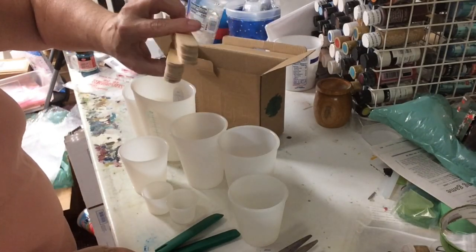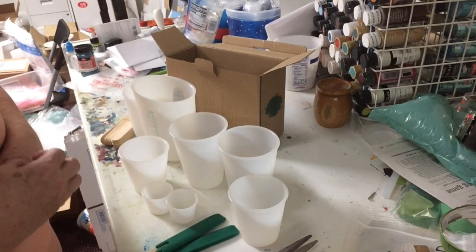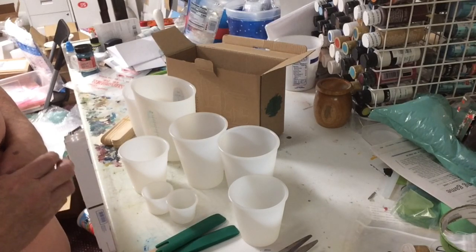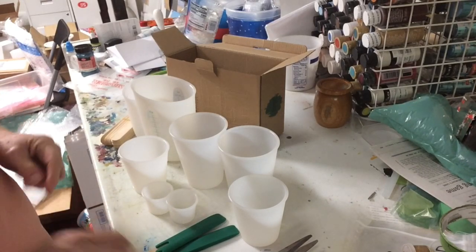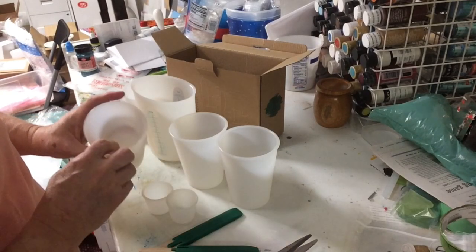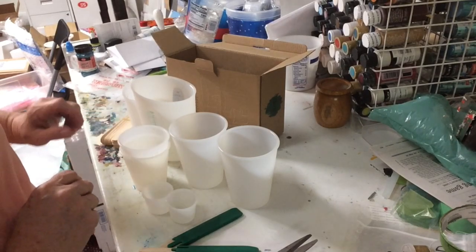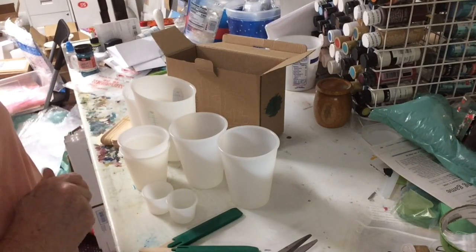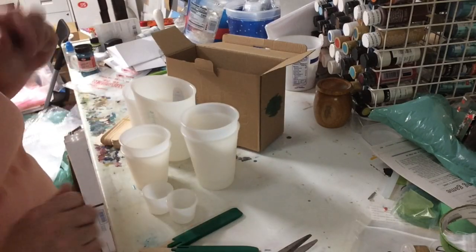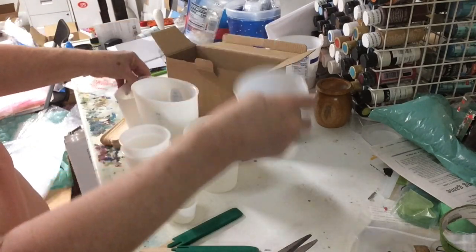I will link her information in the description along with the promo code to use to order them. I'm very excited to try this product out — I love silicone, nothing sticks to it so it's great. The price is going to be $29.99 for the whole set, for everything here.